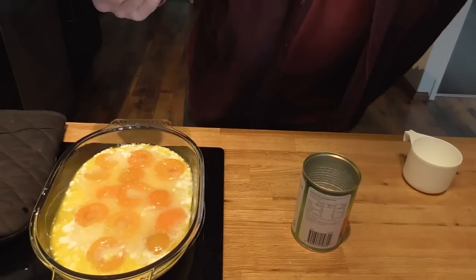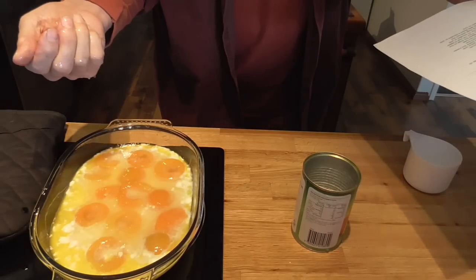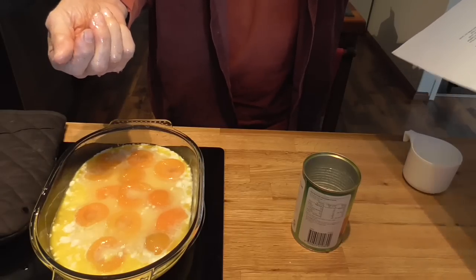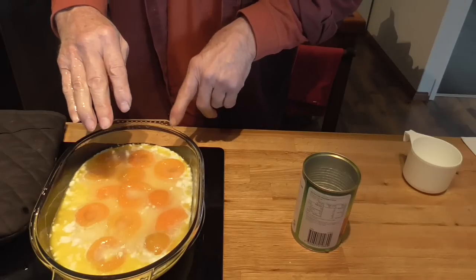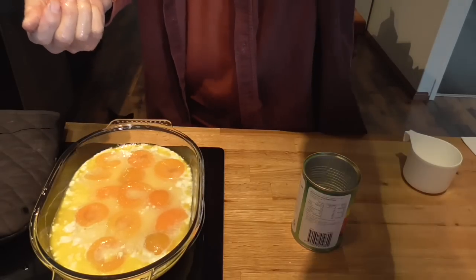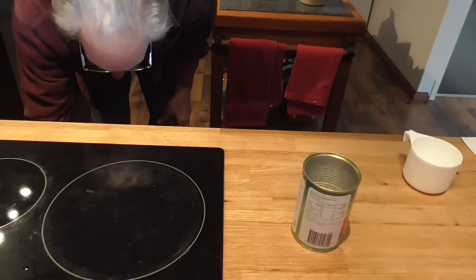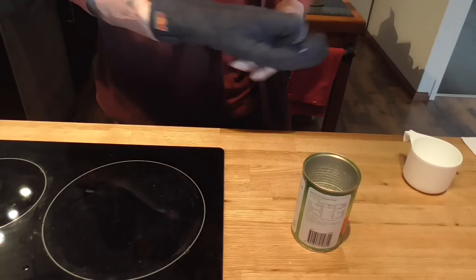Now we're going to cook this — this is where I have to look at my instructions. 190 degrees, about 30 minutes, or until bubbly and brown. How easy is that? Now this is still hot so put your oven glove back on to put it in the oven. Come back in 30 minutes.